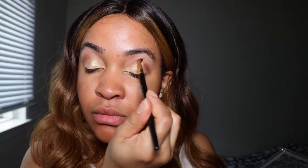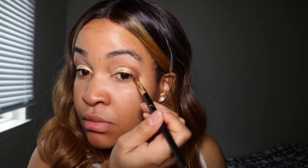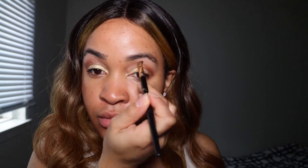I have deep set eyes, so I apply my shades like this particularly to bring my eyes out a little bit more since they're deep into the socket. This is flattering for me. If you have a different eye shape, I'll be coming out with an ebook or more tutorials that will showcase techniques to bring out your features in a flattering way, because sometimes you follow a tutorial and it doesn't look right because your eye shape is just different.